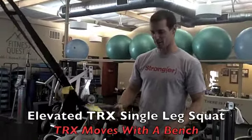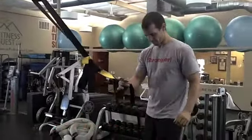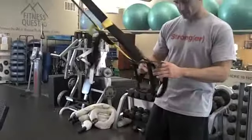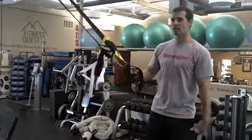Next one we're going to do is a unilateral movement from the lower body, the pistol. Unfortunately, I don't have the ankle mobility to do that single leg pistol on the ground like some people. So I'm going to use the bench to elevate me up a little bit, and the TRX to help — a little legal cheating, if you will, with my upper body.